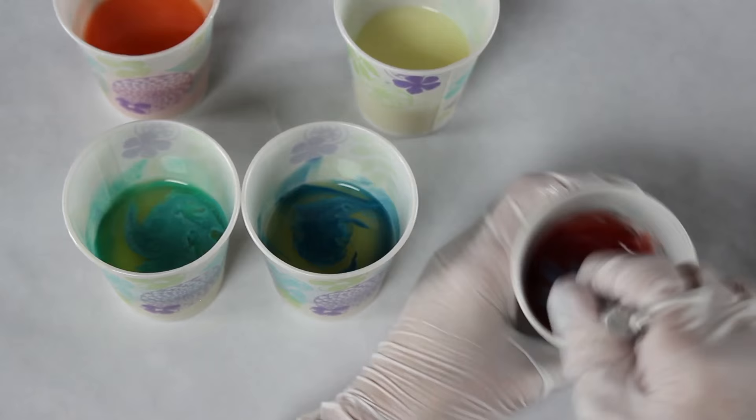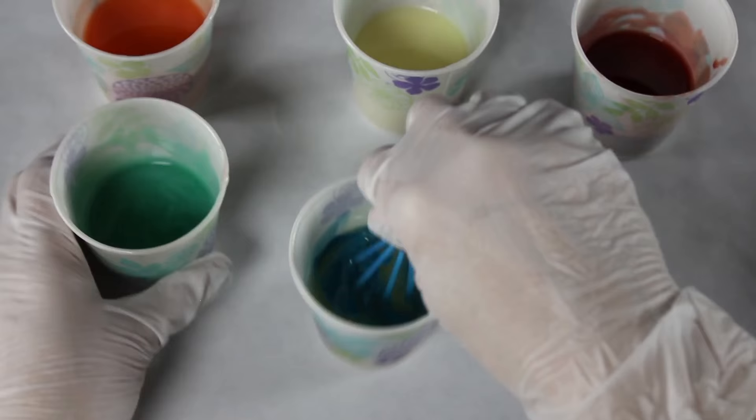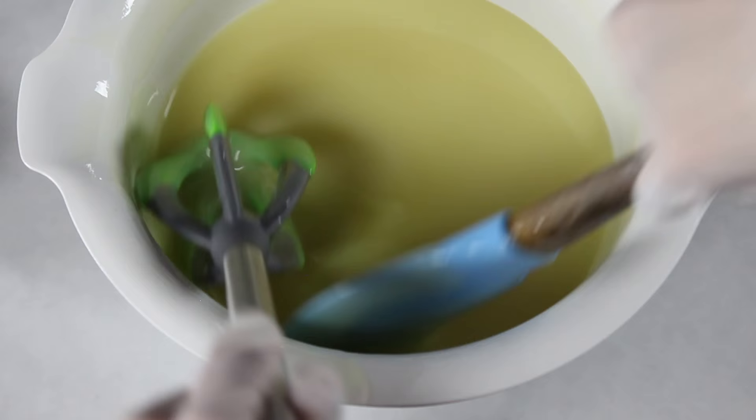I like using a little whisk instead of a stick blender because it mixes in the mica really well while keeping the soap a nice consistency. I'm starting with my lightest color, then moving to orange, red, and then blues, so I don't have to clean the whisk in between. The best way to explain the ideal consistency is: you don't want it so thin that colors drop to the bottom, but not so thick that you can't pour it. Getting the right consistency is one of the biggest tricks.